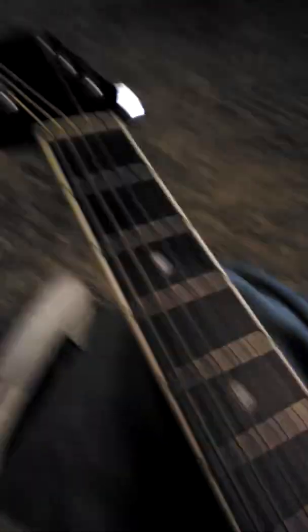Hello there, guitar noobs. Today I'm going to teach you how to play an open C chord. So anyway, first you need to be in tune, which I think I am.